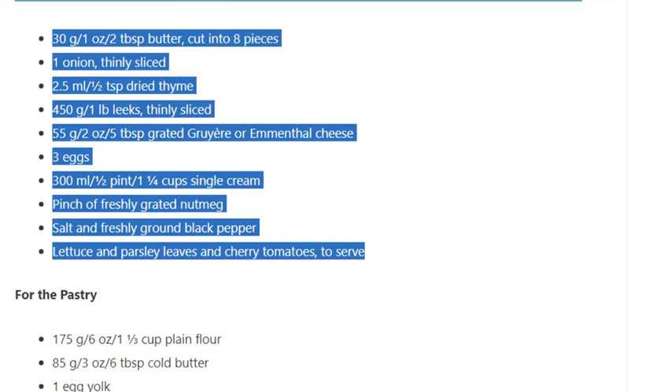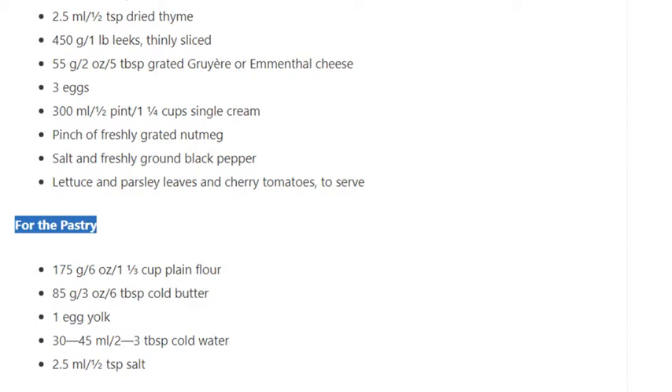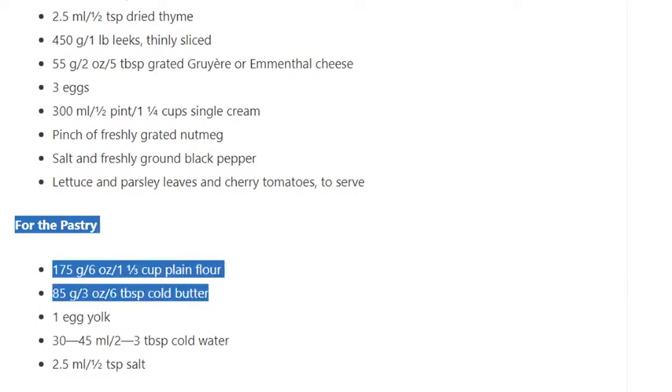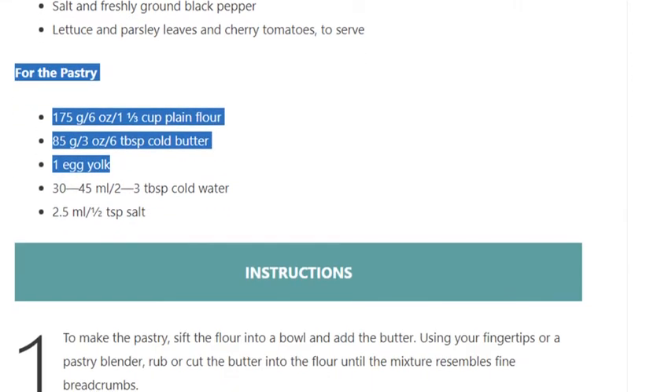For the pastry: 175g / 6 ounce / 1 and one third cups plain flour. 85g / 3 ounce / 6 tablespoons cold butter. 1 egg yolk. 30–45ml / 2–3 tablespoons cold water. 2.5ml / half teaspoon salt.